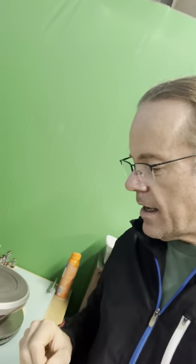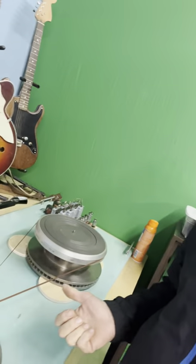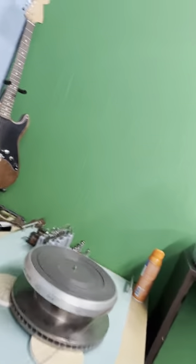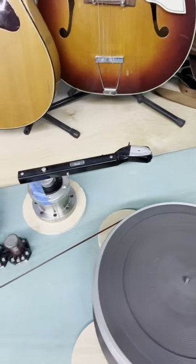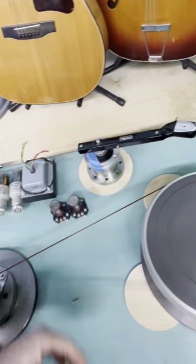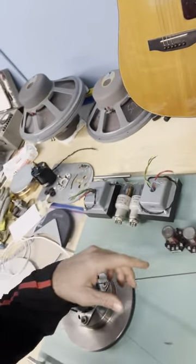So I took a bunch of the parts out of the Rec-O-Cut and I started to incorporate them into my new record player. So I have this Audax arm and a little aluminum thing. I'm going to end up mounting it on there.